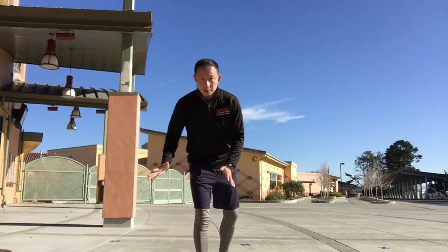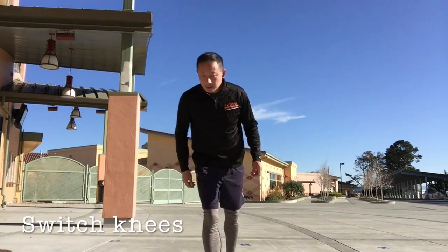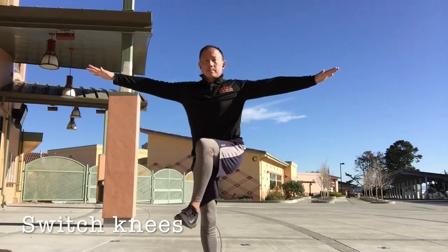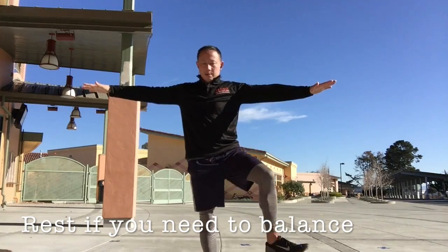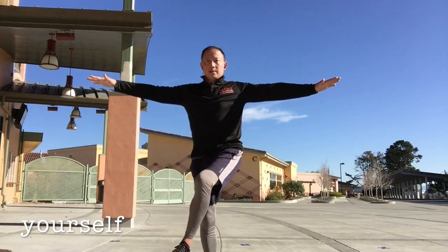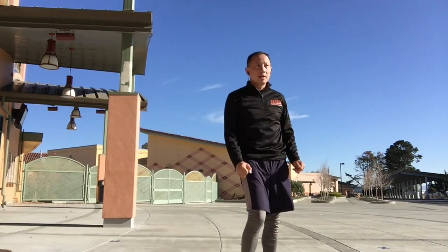I'm going to switch knees now. Plant your first knee to the ground and make circles with your other knee. Okay, and go. Nice and slow. Good job.